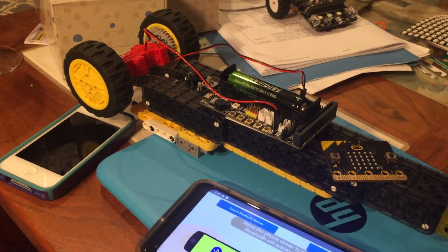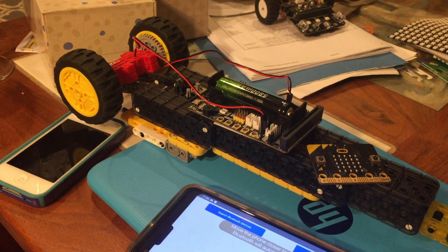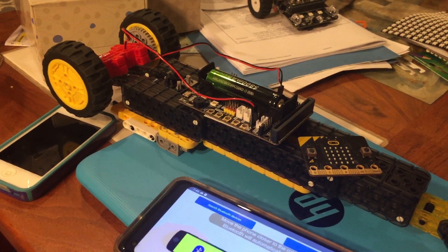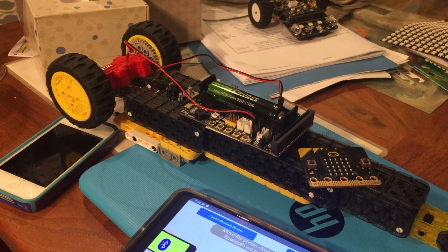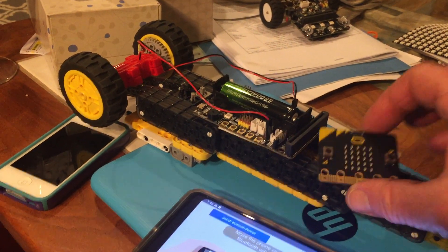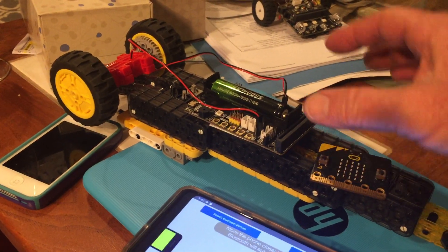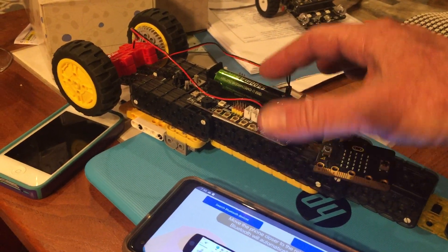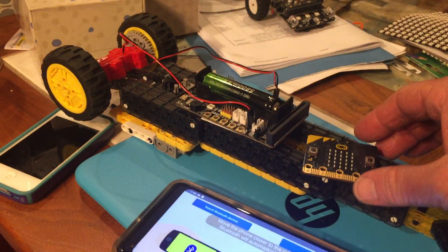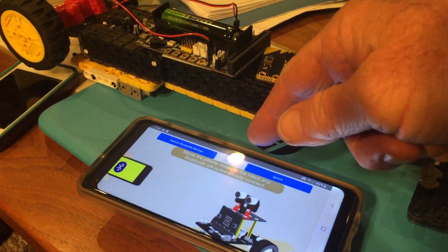I should be able to have a link to the Yaboom web page where you can click and download the hex file, then drag and drop that into your microbit without altering anything. At least then you can use this SuperBit with motors, the version 1 microbit, and an Android cell phone.